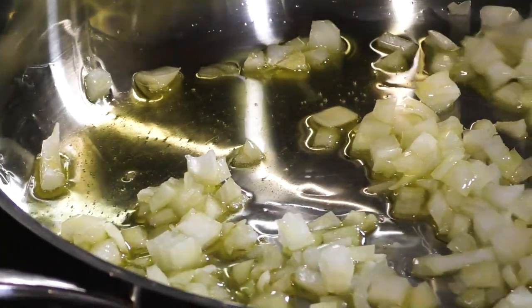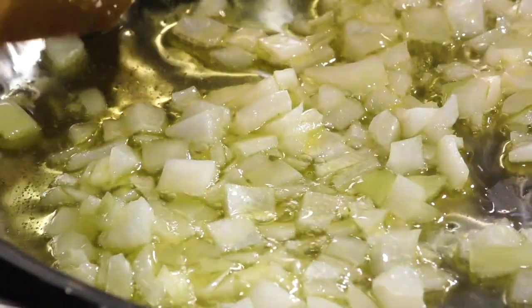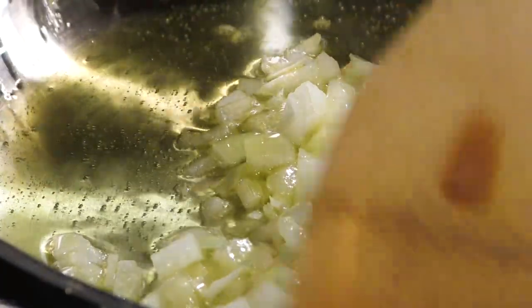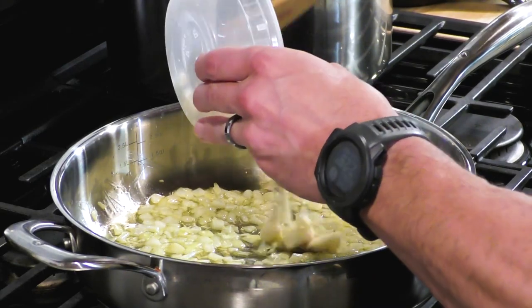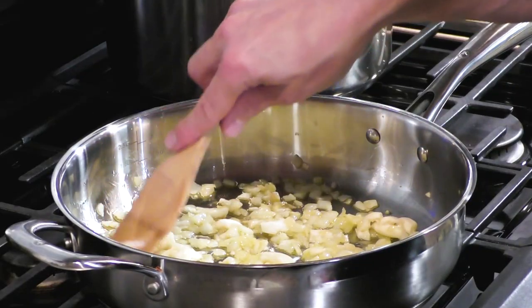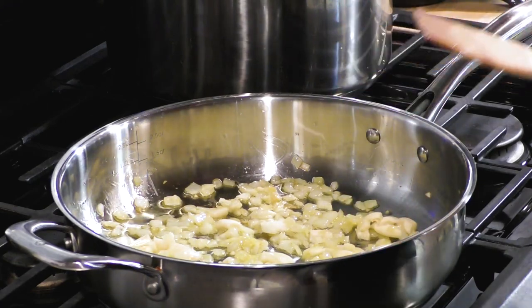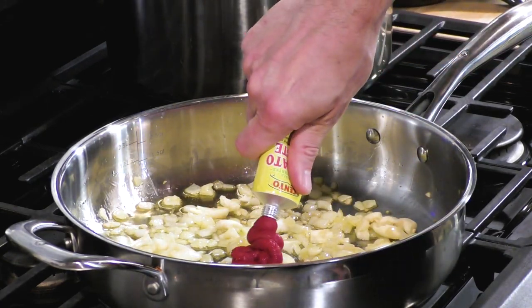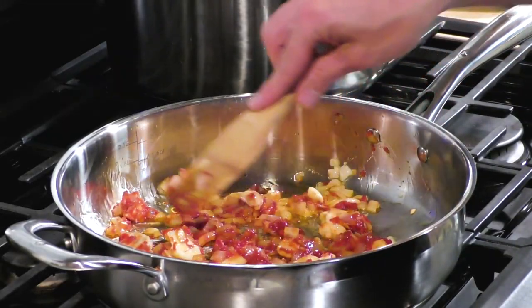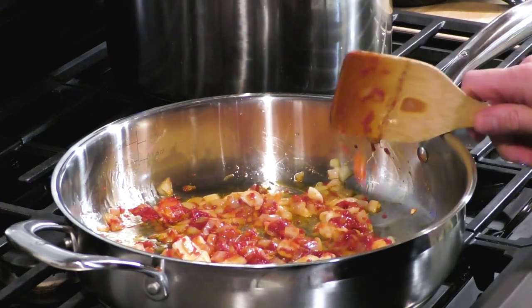We're going to use a high-rim sauté pan made of stainless steel to get these onions going. Put a little bit of olive oil in there and over medium heat, sauté these until they're nice and translucent. Once they're translucent, we're going to put the garlic in there and sauté it for a minute or two until it gets fragrant. I love the smell of onions and garlic — I wish you could smell through the screen.